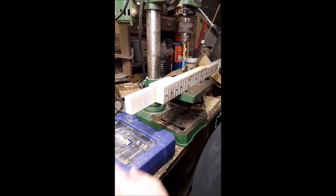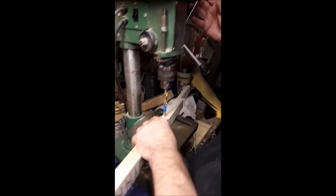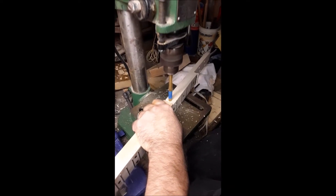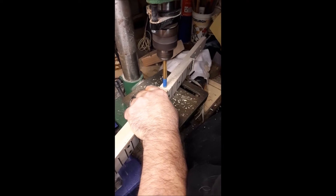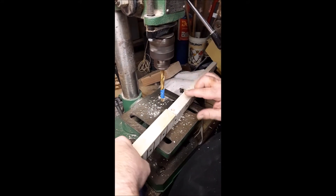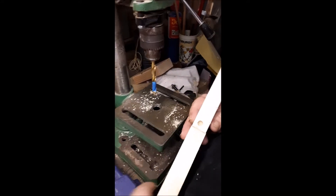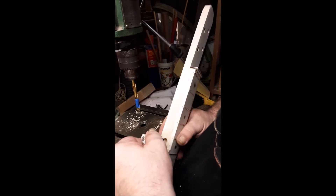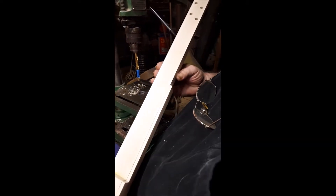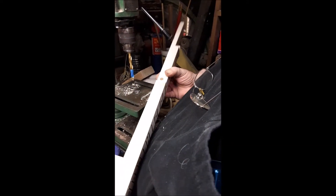I have the drill press set up here. You can see I put a piece of tape to mark how deep to drill it, and hopefully this will fit in here. It feels like it'll fit in nice and snug. But first, I'm going to shape the back of the neck, since my hole's already drilled.